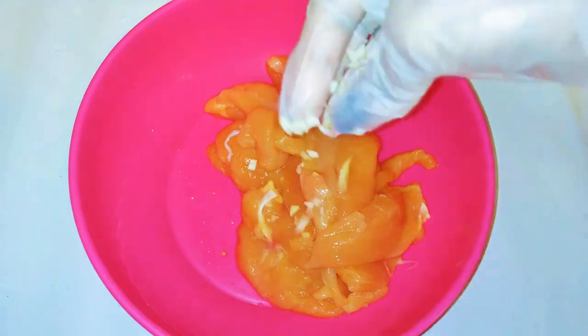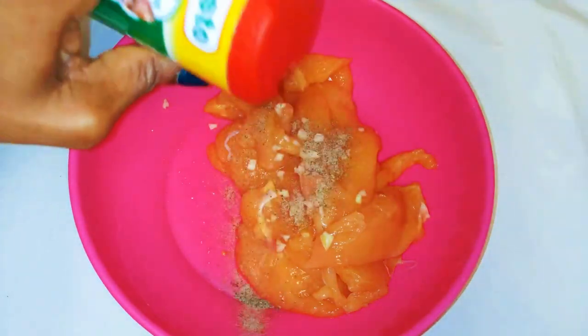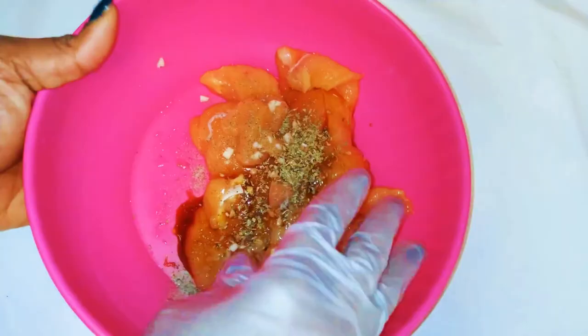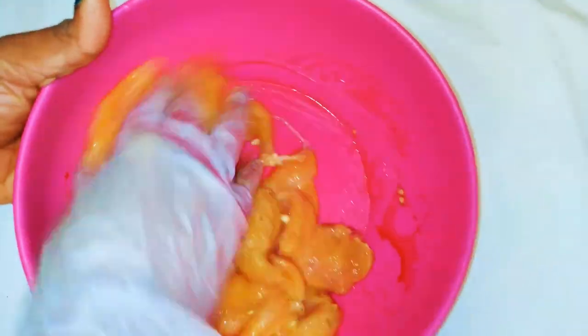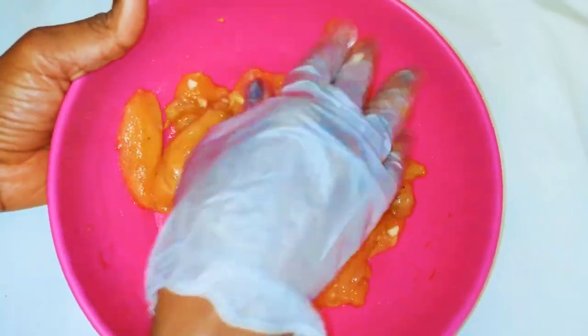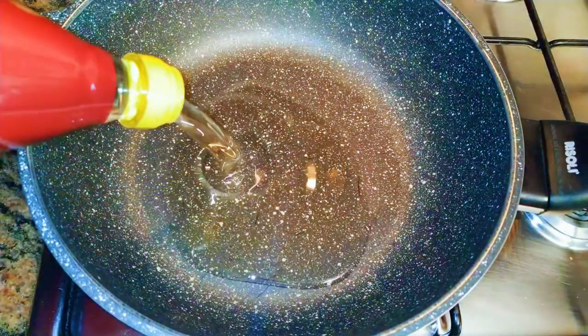I'll put the chicken in a bowl and come in with some garlic. I'll drop in my seasoning, come in with some dark soy sauce, and put in some oregano. Then I'll mix everything up to distribute it evenly. I'll put a pan on the fire and come in with some oil.